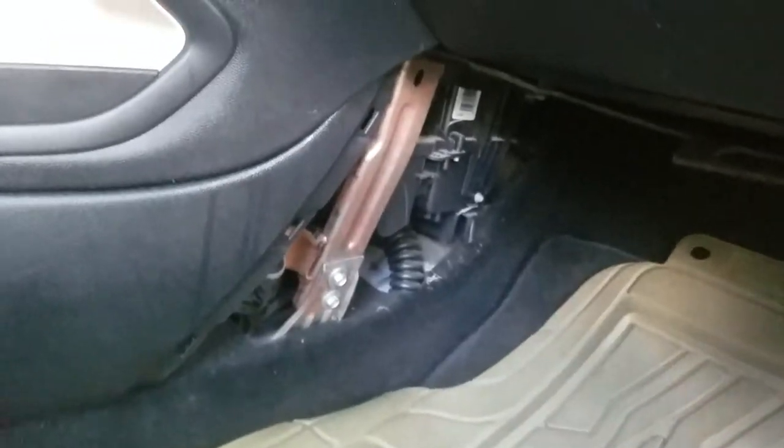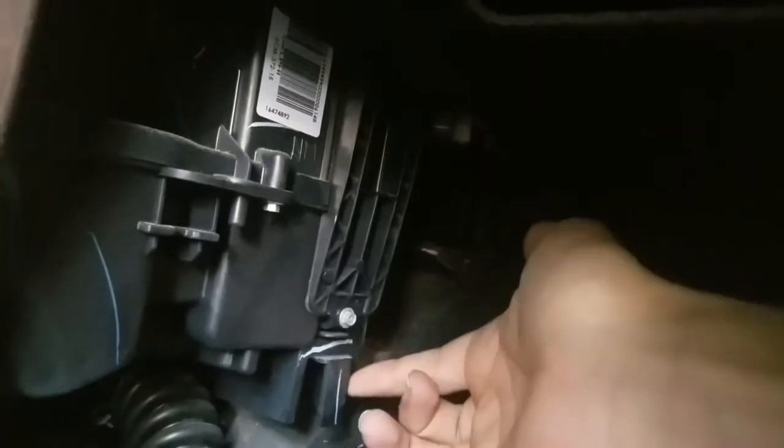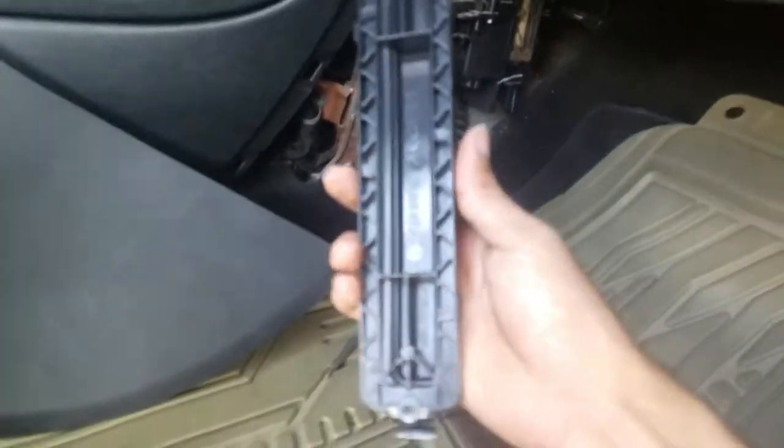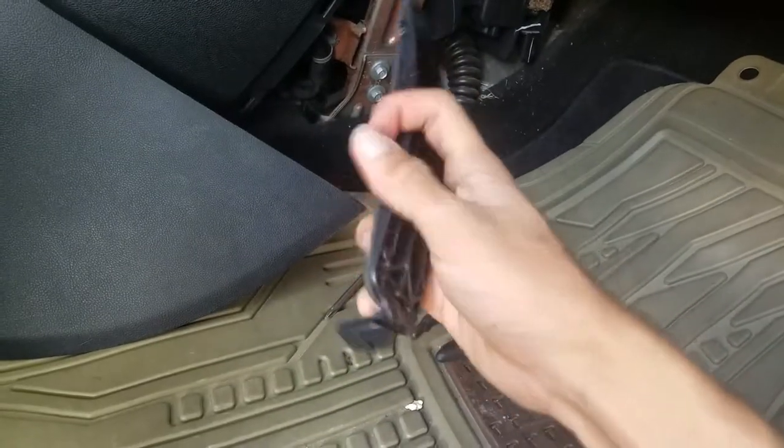Yep, you can do it by hand. Next, you're gonna need to remove this screw right here — I'm just gonna use a needle nose plier. Then this part right here can pop out by pushing this clip up. This is how it looks when it pops out; you can see the clip right here, you just push up.